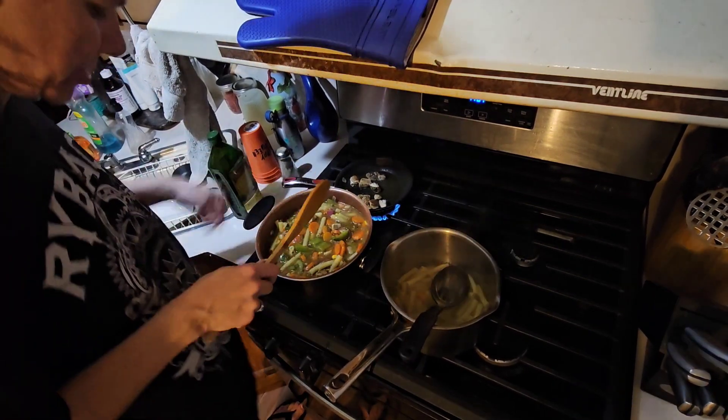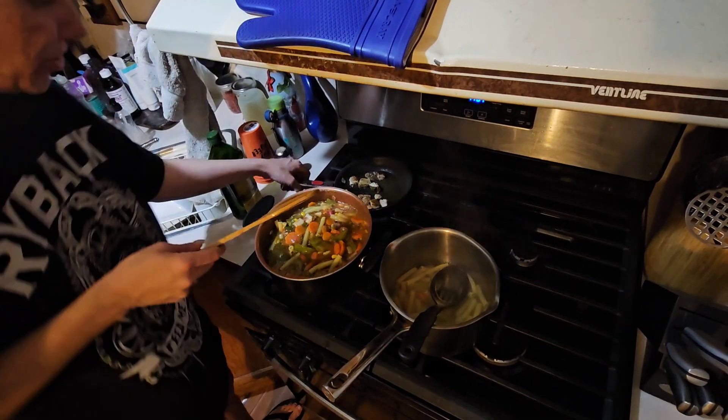I think that's good enough noodles. This other pan is done.